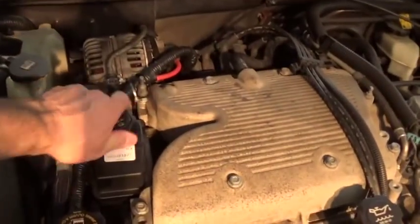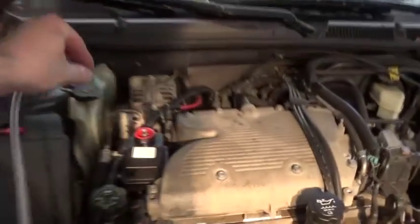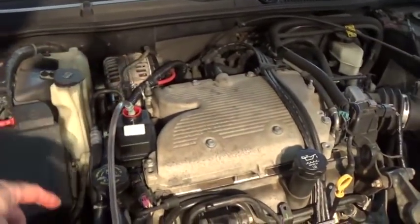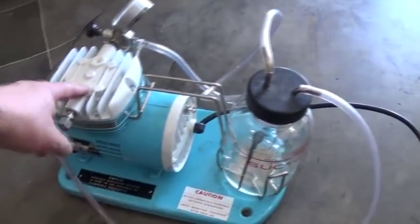So I'm going to take this off and put this adapter in, and plug the hose in. I pushed the adapter all the way down into the canister by accident, but I got it out. Basically you just hook up your hose — one hose goes into the canister, the other one goes into the pump.